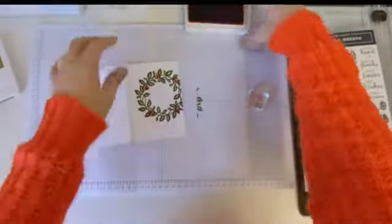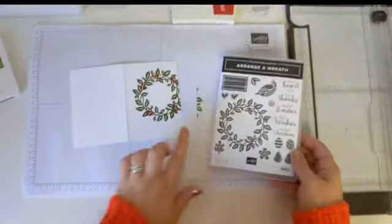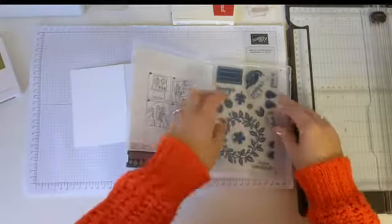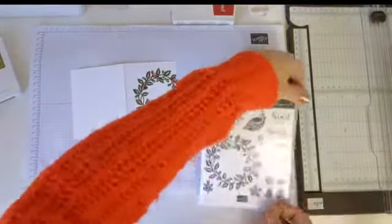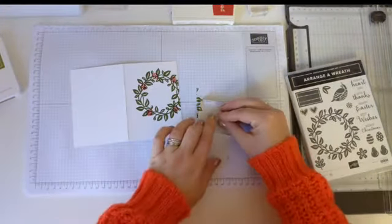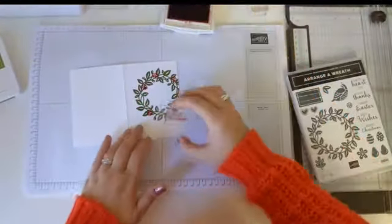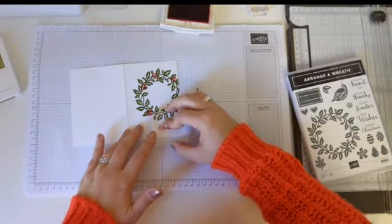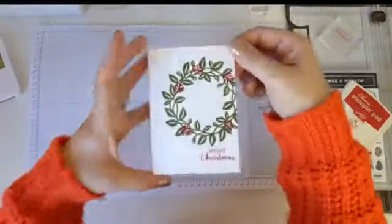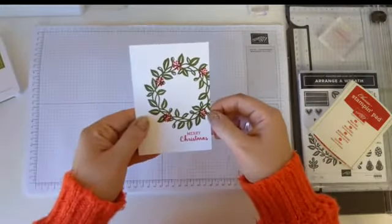You can just about see those little dots. And then we will add a little sentiment. This looks like a Christmas card to me, so we'll use Merry Christmas. I'm not doing any fussy cutting on this card — just keeping it really, really simple. We'll stamp the Merry Christmas in red as well, down here. So there we have a really simple but pretty Christmas card. That's our first card of the morning.